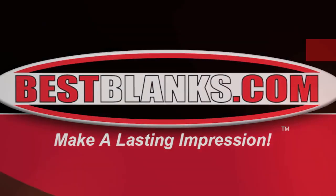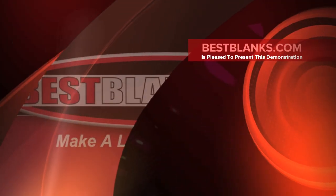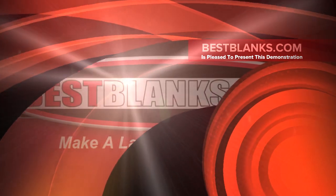Welcome to our how-to video tutorial series. Today we will be transferring a Chromoblast image onto a cotton tote bag.